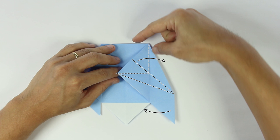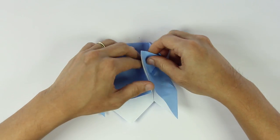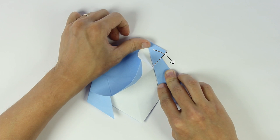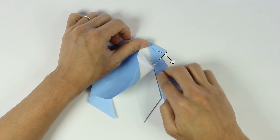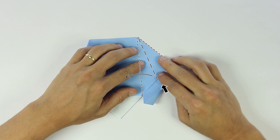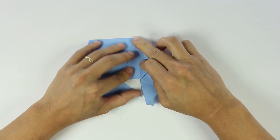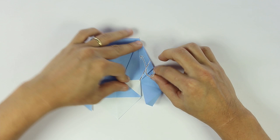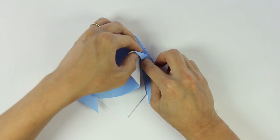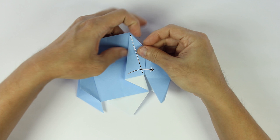Now again we're going to make this fold: start by folding the front flap to the right, making these three folds first, and then the remaining two folds. Fold the front flap downwards. And open this layer. Now make an inside reverse fold on this flap. And fold this layer to the right.